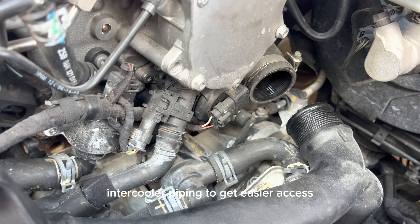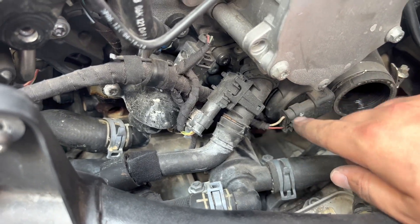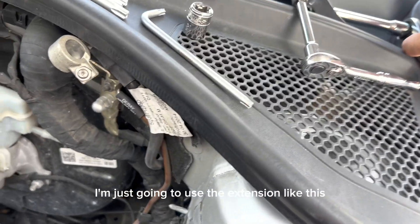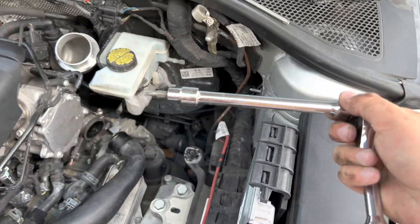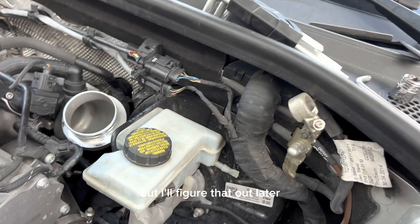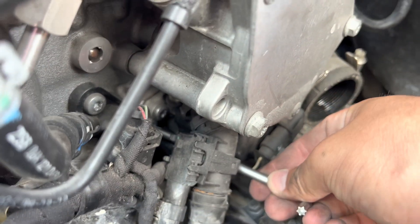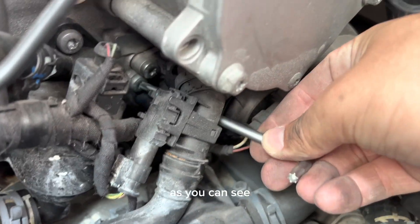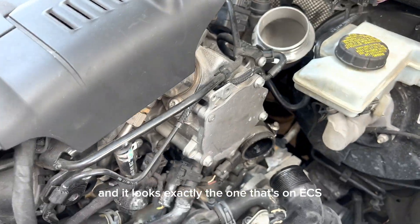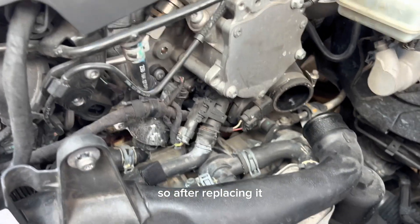After that, to get easier access you can also unscrew your intercooler piping right over here. I don't think you need to remove anything else because I was able to unplug the sensor just right here. To get through there I'll use an extension, but I can demonstrate with a little allen key that connects right to it — as you can see, I got it on there.